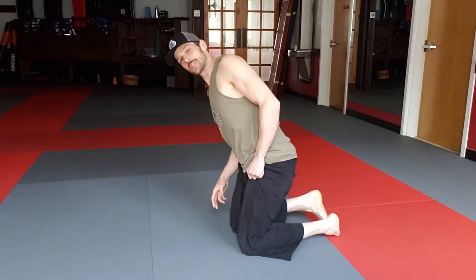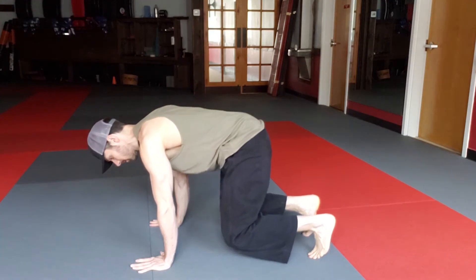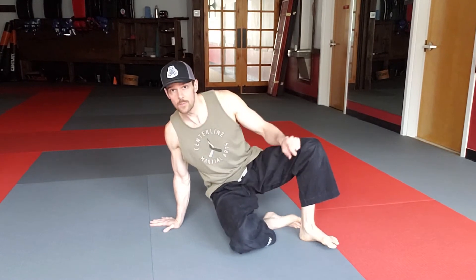Starting again from the floating tabletop position, I'm going to start like I do in Part 3 with knee twists, but I'm going to put this heel down, make sure this knee is right directly over the foot, and I'm going to kick this leg straight out in a sit-through position. I've got my shoulder over my wrist and my knee over my foot for support.